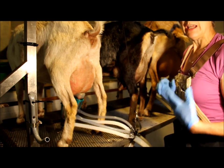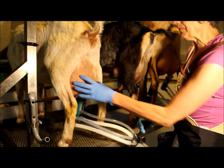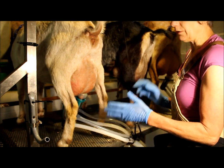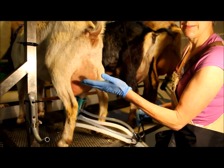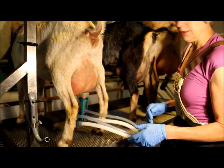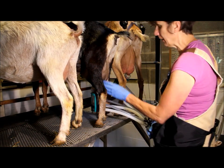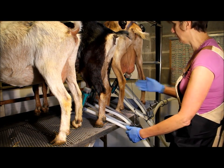I advise everybody to do the CMT once a month on every animal, whether it's a cow, goat, or sheep. If you're on dairy herd improvement and the somatic cell count comes back elevated, go right out to the barn on the next milking and check that animal. If one side of her udder is more elevated than the other, you know there's a problem. That's how you avoid ever having acute mastitis — by catching it while it's still in its early stages. Our first doe has milked out and I have the cluster on the next one.